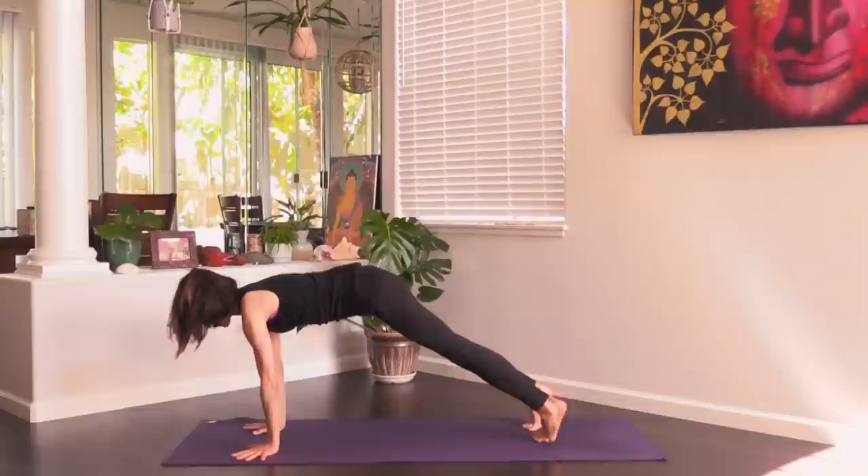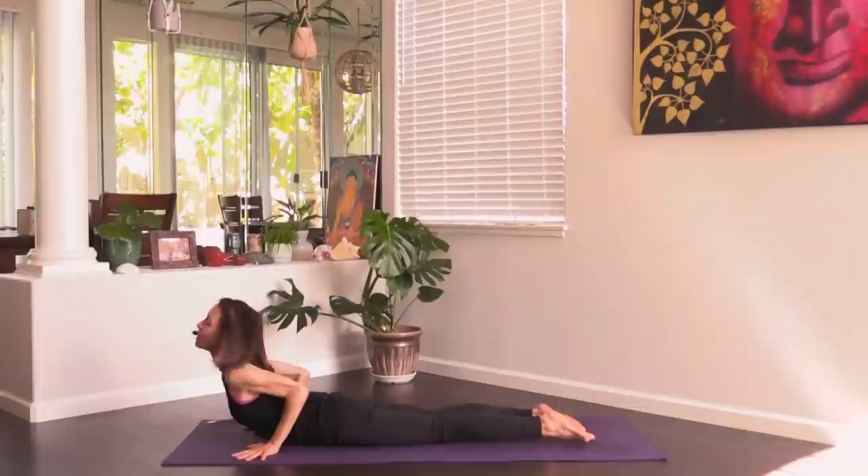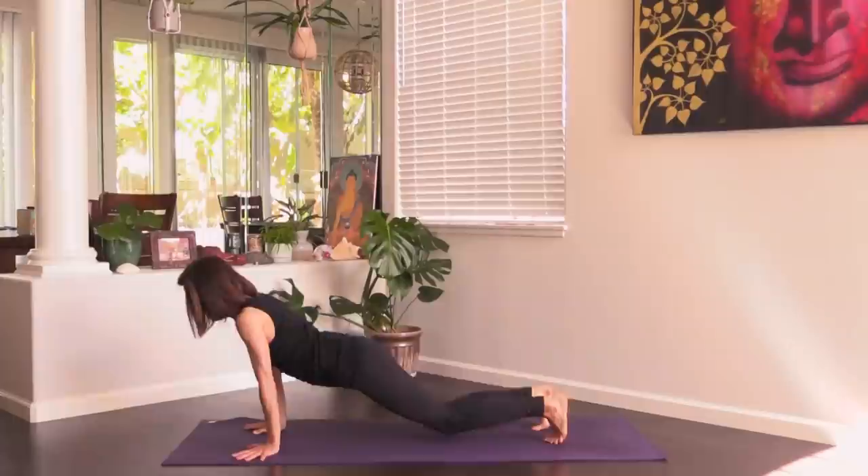Exhale, left leg straight, fold in a little. Inhale, plant the left foot, bend the left knee, arms reach up. Exhale, hands down, tuck back toes, downward facing dog. Inhale to plank, exhale chaturanga, inhale cobra or upward facing dog, exhale down dog.